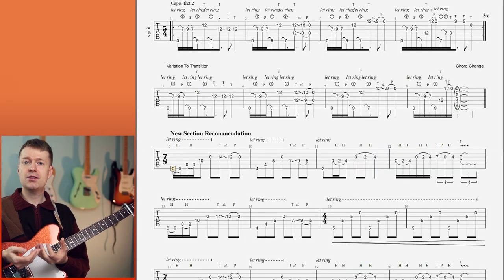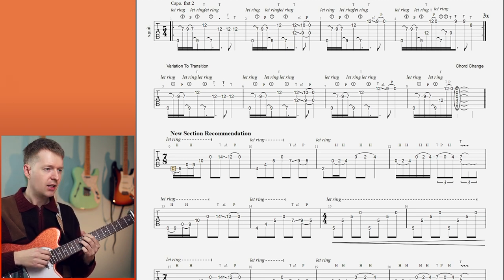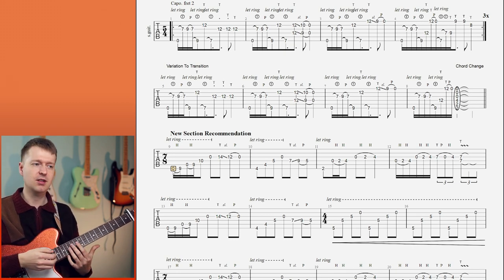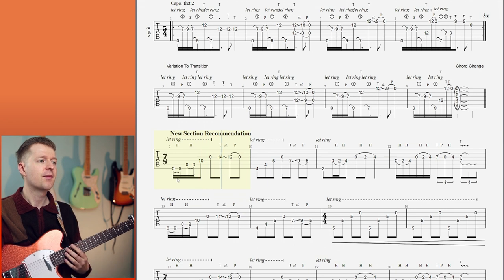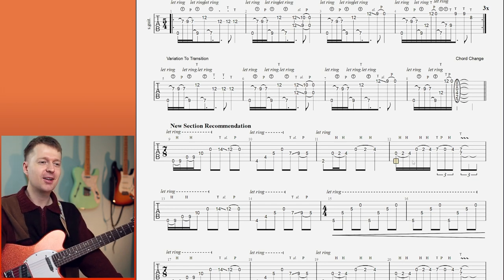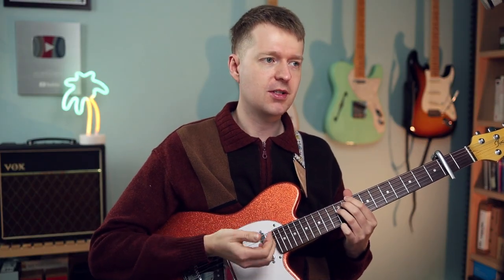That really grabs your ear, right? It sets up this next section we're going to go into. We're going to outline these chord shapes for my new recommended section, and we're also going to change to 7/8 - I think it just flows nicely with this idea. I've tried to establish this as the main part of the song, like a kind of chorus. So it's not going to be as wide as the introduction - it's going to be a bit more something for the listener to grab on to. Now we've got some movement in the harmony, which is what you were looking for - this kind of minor progression.